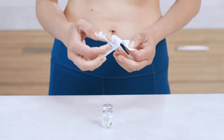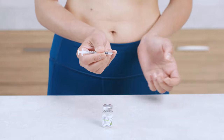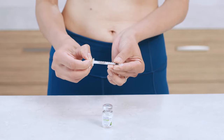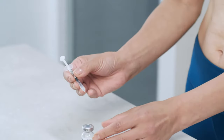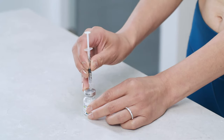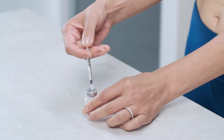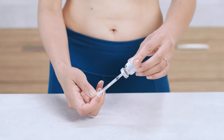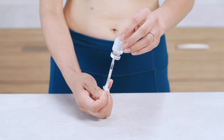Next, unwrap the syringe and remove the needle cap. Draw air into the syringe by pulling back the plunger to the unit mark that matches your dose. For example, if your doctor prescribed 40 units, draw back to the 40 on the syringe. Place the vial on a flat surface and insert the needle through the rubber stopper and into the vial. Gently press the plunger all the way in, which pushes the air into the vial and makes it easier to withdraw. Then, without removing the needle, turn the vial upside down.